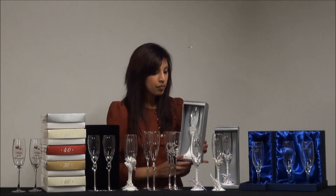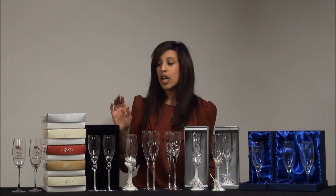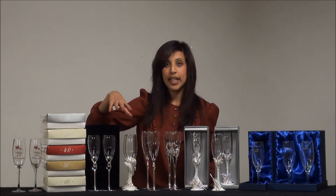These are the silver gift boxes that they will be presented in. So as I mentioned, we've got a whole selection of engraved flutes, perfect for anniversaries, for weddings, for birthdays.